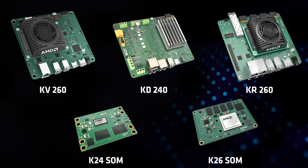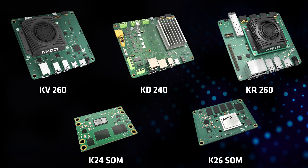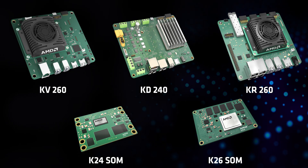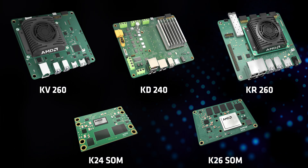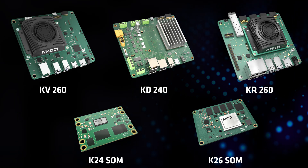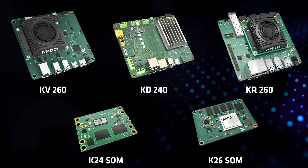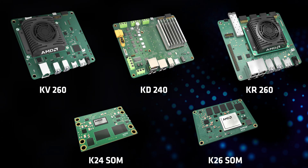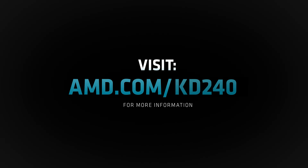AMD offers production SOMs in both commercial and industrial temperature grades for volume deployment. With the KD240 Drives Starter Kit and production CREA K24 SOM, you can quickly move from development to deployment for countless applications, including the motor control applications discussed today. Visit the AMD KD240 Starter Kit page to learn more about the board or to purchase the kit.